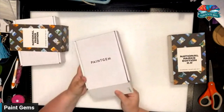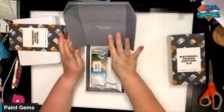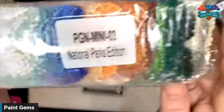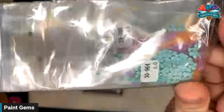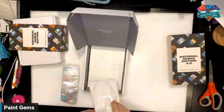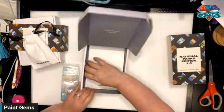Here's the National Park Edition 2.0 again — "relax through creativity." Here are your square drills, all labeled in there for you. You've got the kit again with the black squishy, the heart, and the tweezers. Now let's see the canvas.